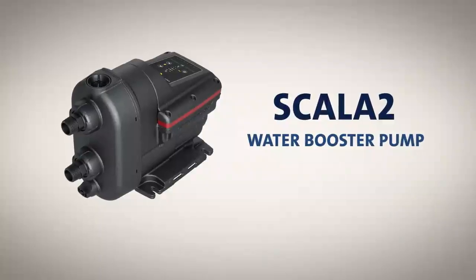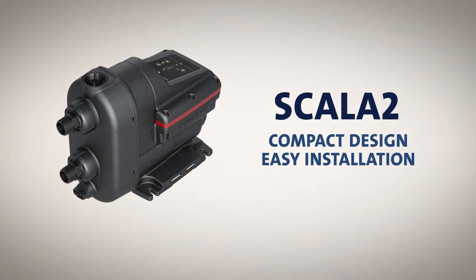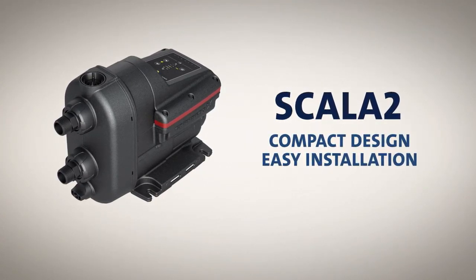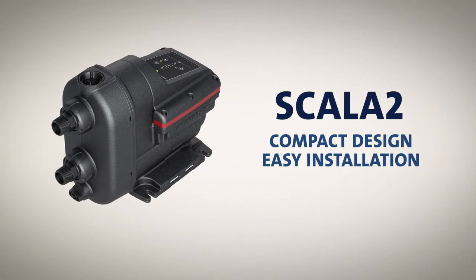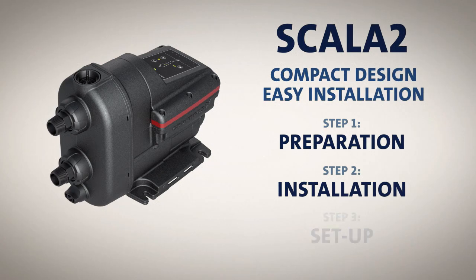Scala 2 is a fully integrated all-in-one water booster pump with a compact design that allows for easy installation. This video will take you through the three basic steps of a successful installation: preparation, installation, and setup.